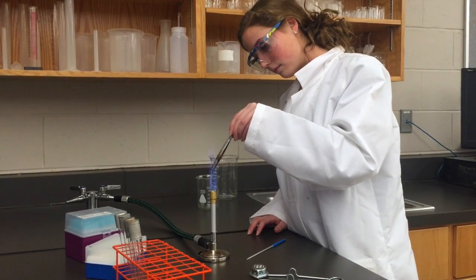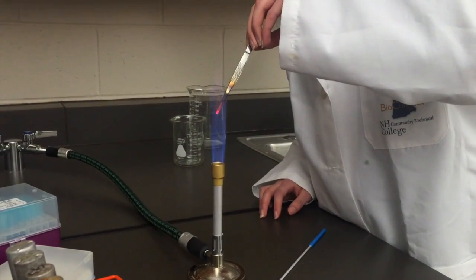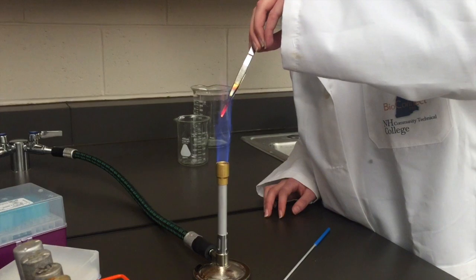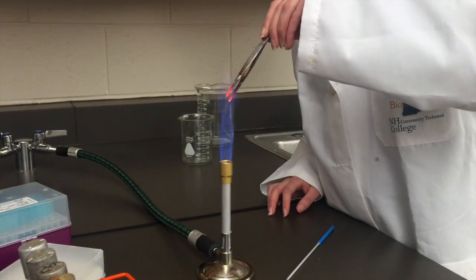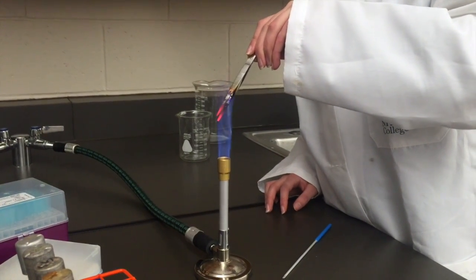This can be accomplished by flame sterilizing the forceps using the Bunsen burner. Hold the end of the forceps in such a way that the tip of the forceps is in the top part of the flame. After some time, the forceps will start to get red hot. You want to make sure that not just the tips of the forceps are getting hot, but the upper part of the forceps as well.